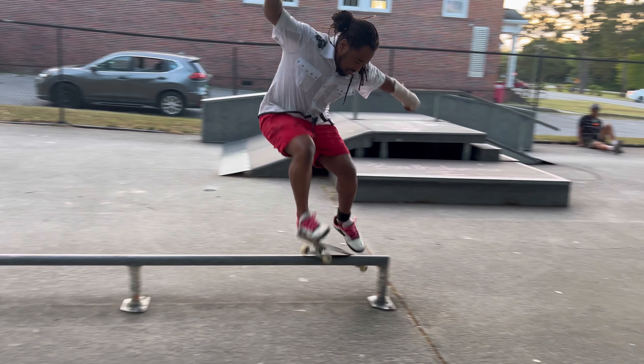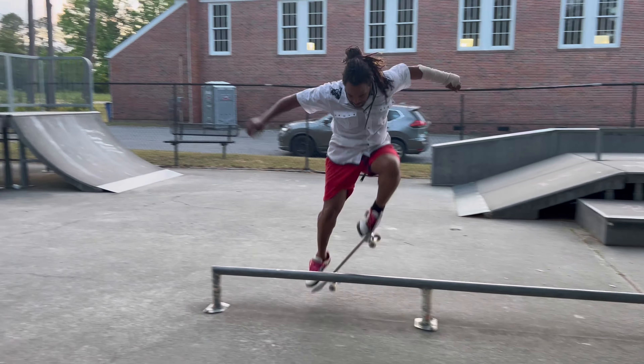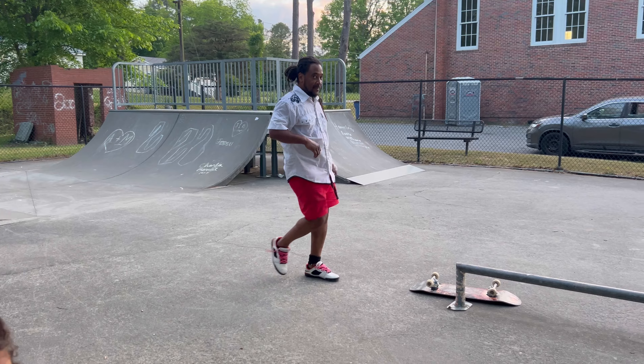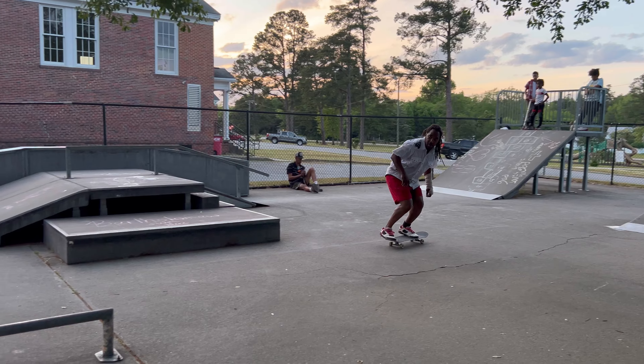This is the closest I got to the nollie front smith, but I ended up just having to leave it alone because my kingpin kept scraping. So I'm going for the nollie front 50 or a fakie front 50, which I don't think I've really ever seen anyone doing on a round rail — because it's freaking hard.